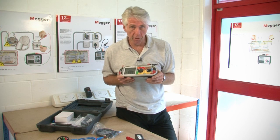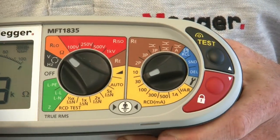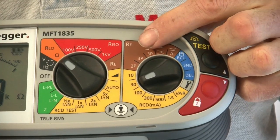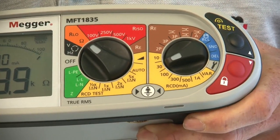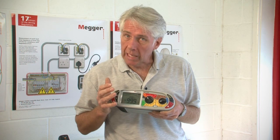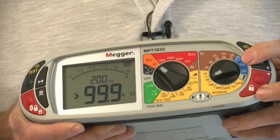The MFT1835 incorporates all the items you'd require on an installation tester plus more — it really is a comprehensive bit of kit. We have a basic insulation continuity tester with a 100 to 1000 volt range, a two-wire non-trip loop impedance test and also a traditional high current test. We've then got an RCD tester which incorporates the facility of a ramp test. We've also got a fully functional earth electrode tester with the capability of carrying out a two or three-wire earth spike or ground resistance test, including a stakeless earth testing method using an additional clamp which will also enable earth leakage currents to be read. For three-phase installations we also have the capability to check phase sequence. The MFT1835 is fully rechargeable and has the facility to store results internally and then Bluetooth them to a PC or other mobile device.